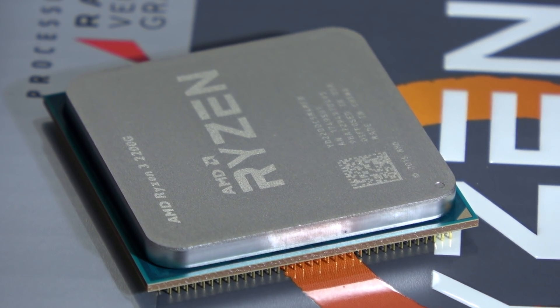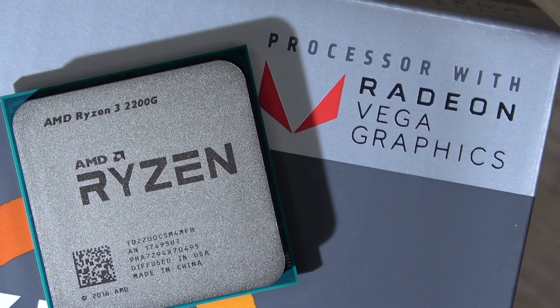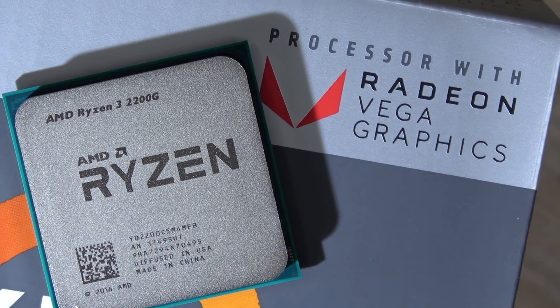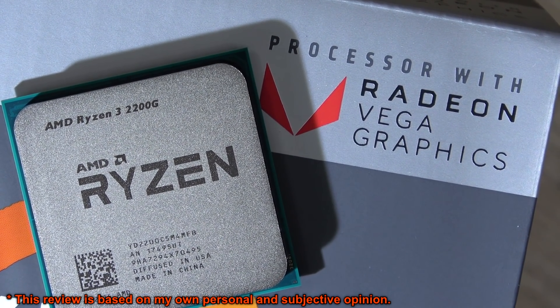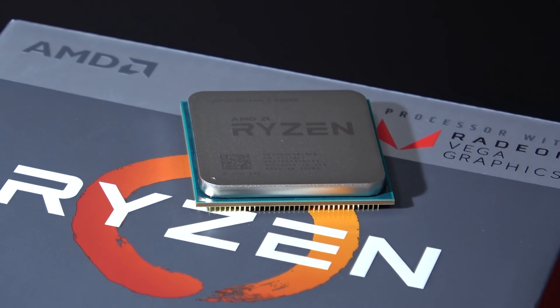Greetings everyone! Now I know I'm a bit late, as usual actually, but it took a while until I received my brand new AMD Ryzen 3 2200G Raven Ridge APU. And there was quite a lot to test here, which of course did take longer than usual.